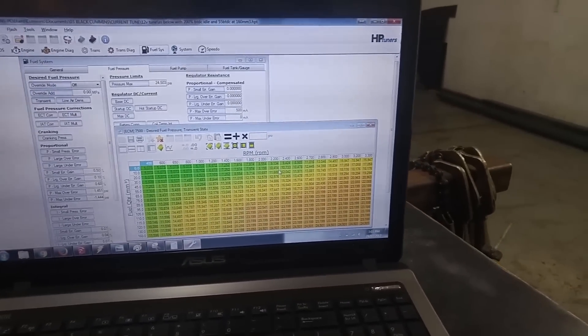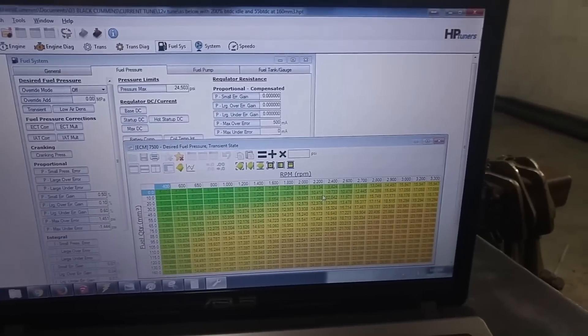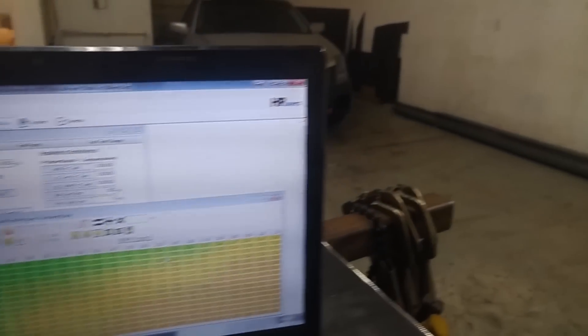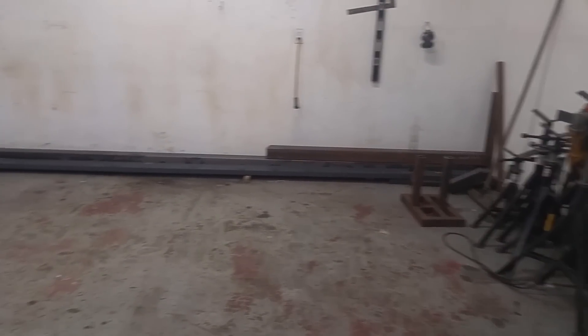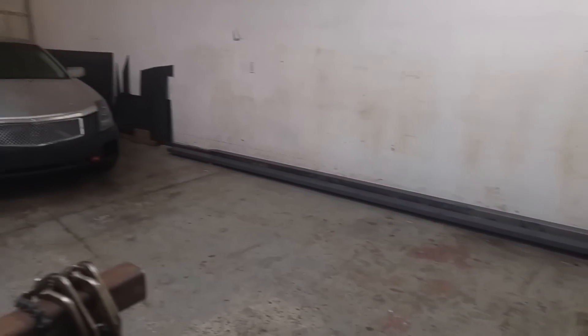I was just sitting there messing with my tune a little bit, trying to fix something, but I figured I'd make a video because I have it in like two weeks or something like that. So I just picked up some more steel here, as you can see, planning on building another flatback.